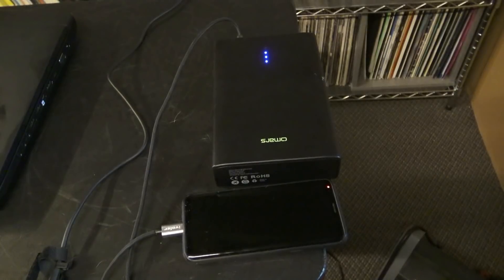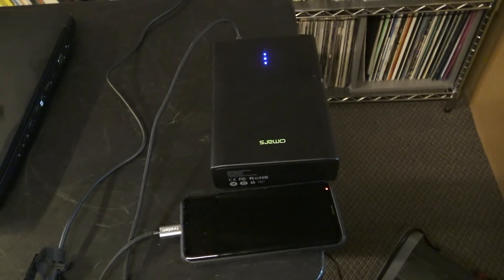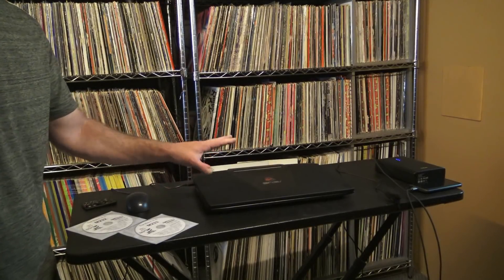I've got the Omars over here charging my phone because my phone's low, but the Omars wouldn't do my computer — it wouldn't charge or anything else. This computer is rather big.